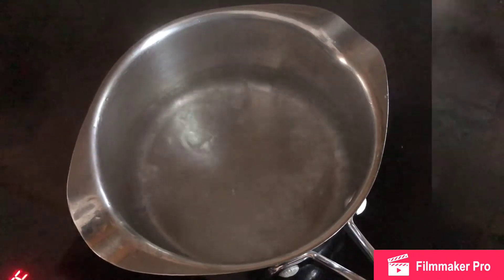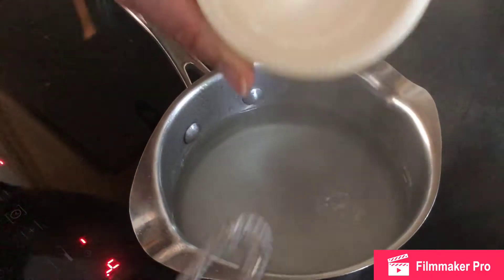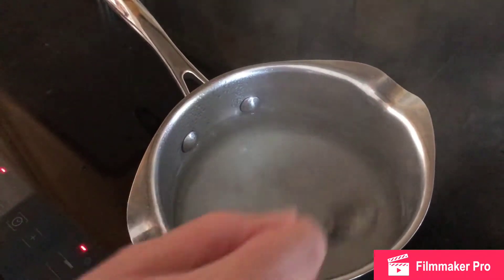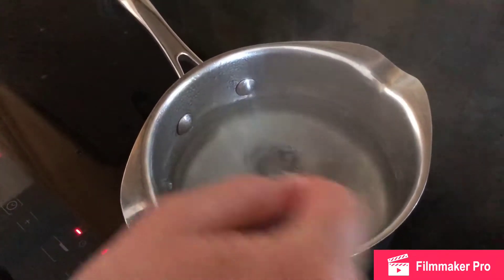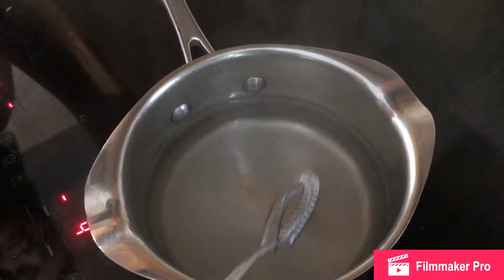When it comes to the boil, you need to let it reduce by a third. Once your water is to the boil, you're going to add in your sugar, give that a little stir, and let that dissolve. Next, you're going to add in your two teaspoons of ketchup.